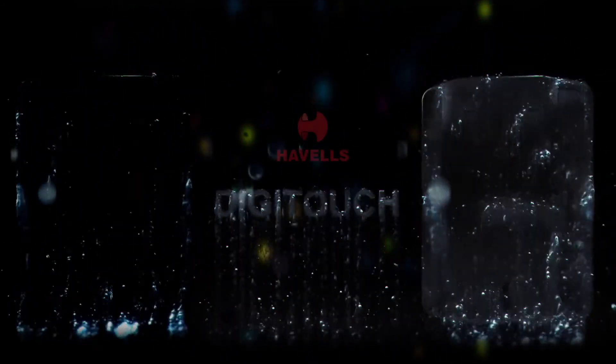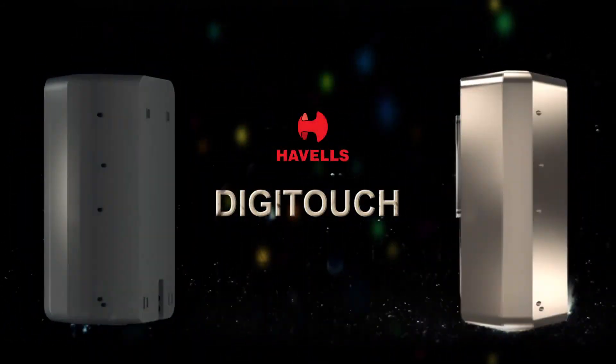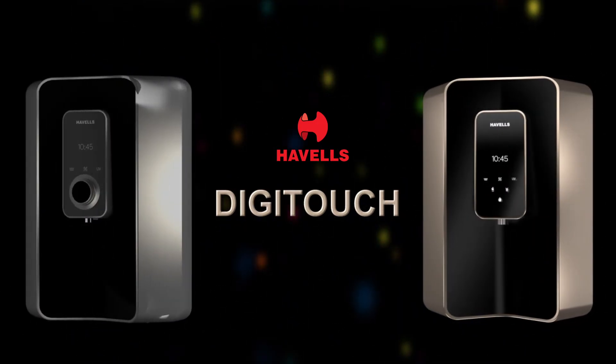Its forward-thinking design, dual-toned champagne and black color, feather-touch user interface with programmable dispensing, complements your kitchen decor.